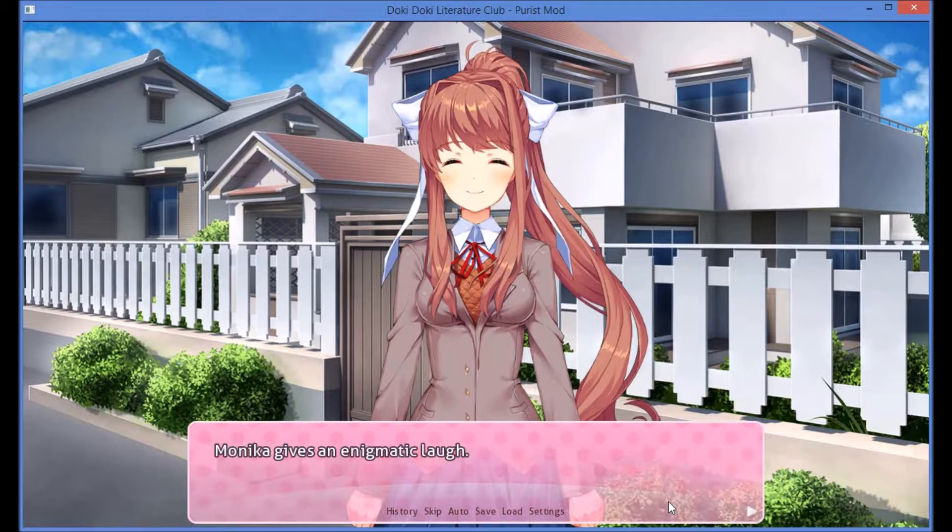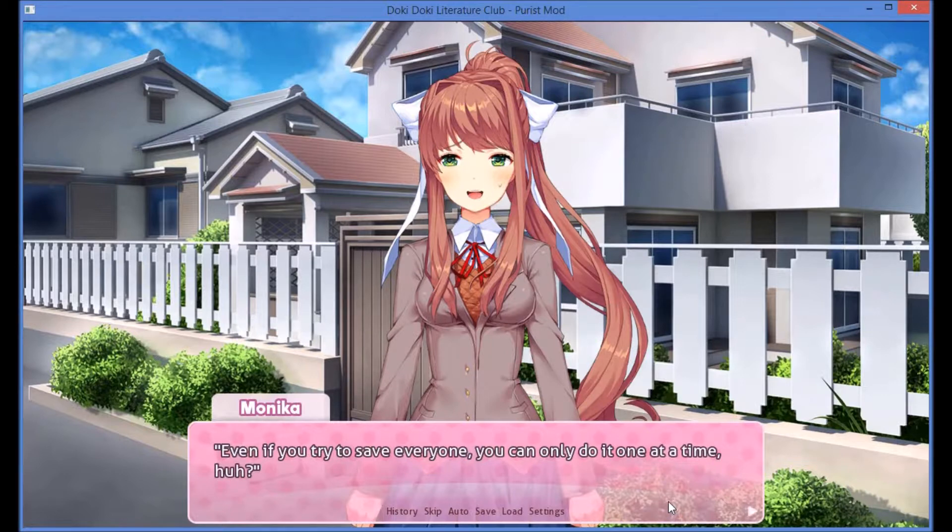Monika gives me an enigmatic laugh. Even if you try to save everyone, you can only do it one at a time, huh? I guess even you have your limits. Or maybe that's how you wanted things. No, it's not. I love all of you. But it hardly matters — I'll handle what you can't. It's not like I have much to do anyways.